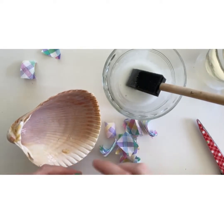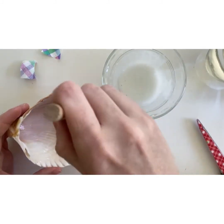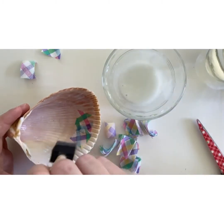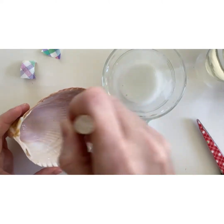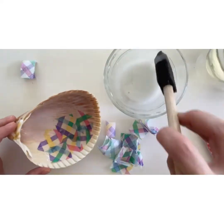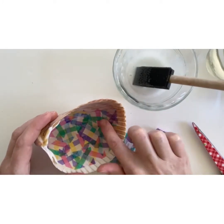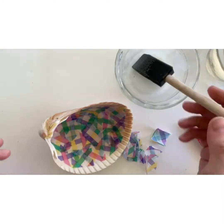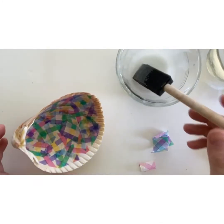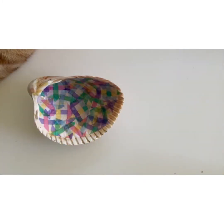Then carefully begin to lay pieces of the napkin onto the glue. You'll also need to brush glue on top of the piece of napkin. Do this slowly and carefully and try to avoid any wrinkles in the napkin. Continue this process, overlapping pieces of napkin if you'd like, until the entire inside of the shell is covered. Clean up your workspace and set your shell aside to dry.